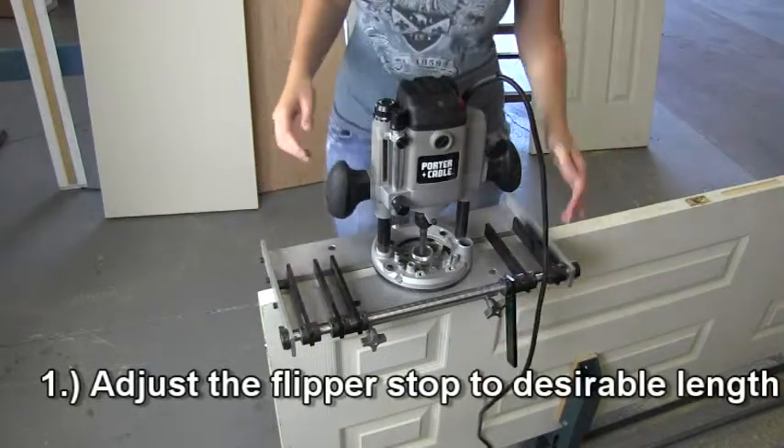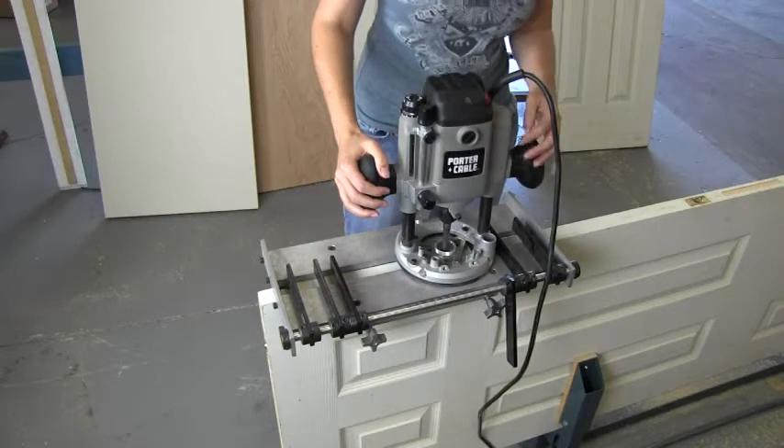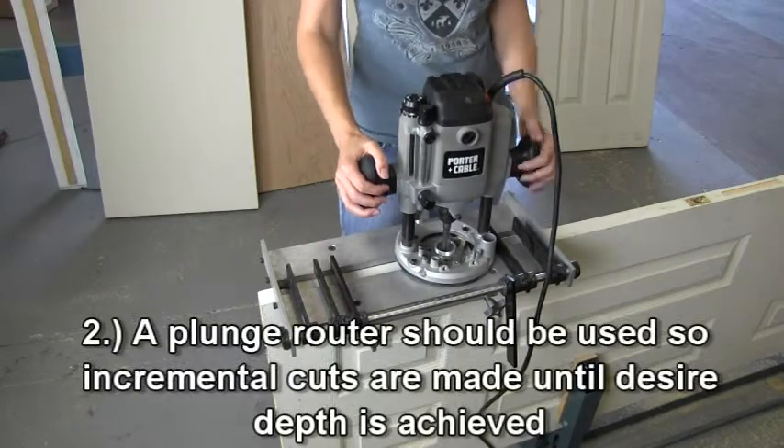Once you place the MFG350 securely on the door, adjust the flipper stops to the desired length. Use a plunge router to achieve the depth you desire.